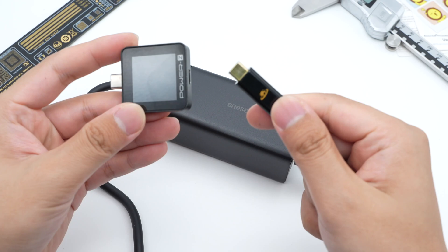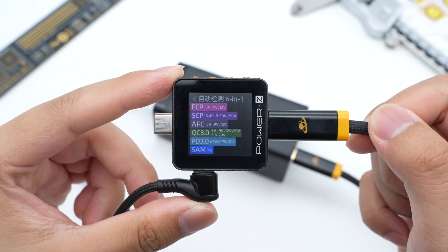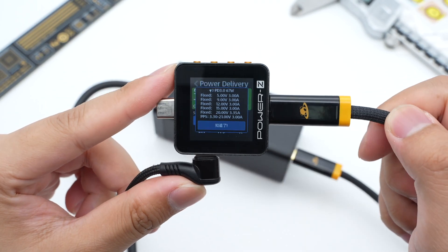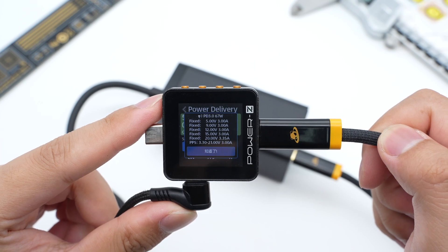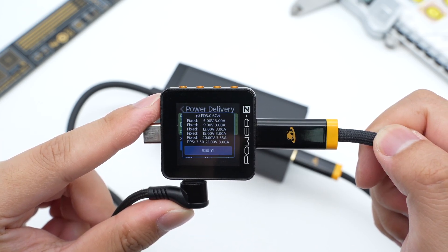Connected to the Triché PowerZ KM002C, it shows USB-C1 supports FCP, SCP, AFC, QC 3.0, PD 3.0, PPS, QC5, and Samsung 5V 2A protocols. It also supports five fixed PDOs of 5V 3A, 9V 3A, 12V 3A, 15V 3A, 20V 3.35A, and a set of PPS.